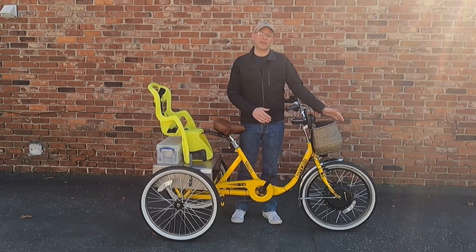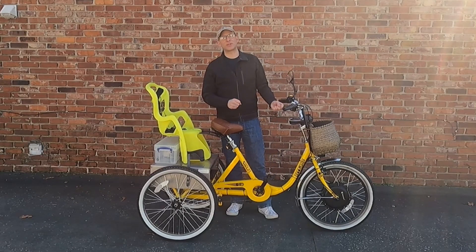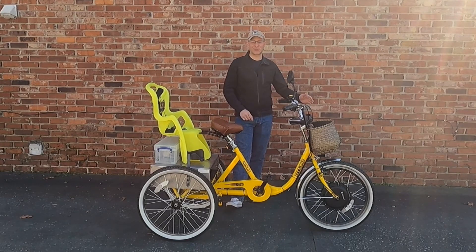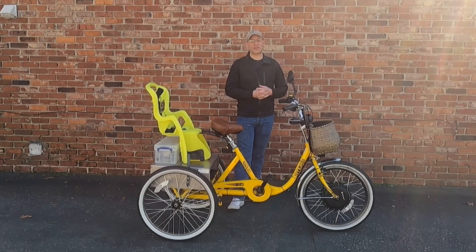I added a front hub drive 1000-watt motor, which you see here. When you get the kits, you can get front kits, back kits, or mid kits. The very easiest to add is the front kit. The biggest problem with a front kit is running the wires all the way from the front to the back of the trike and figuring out how you're going to store your electronics.